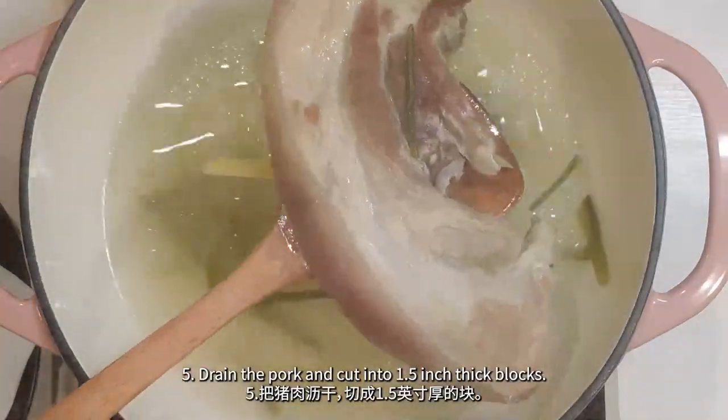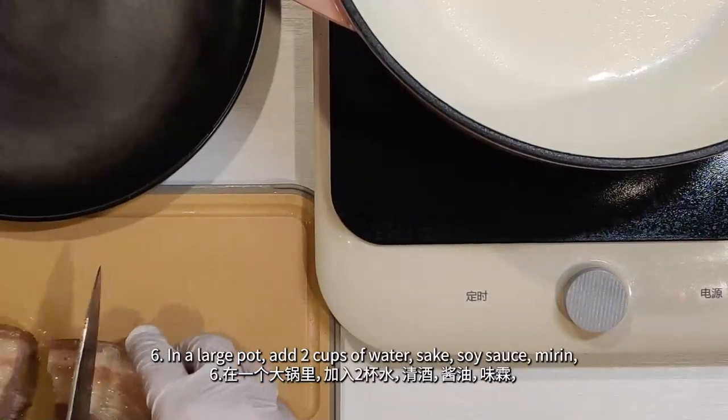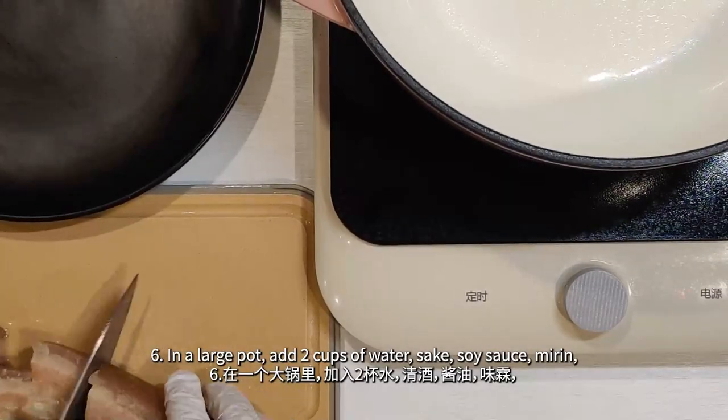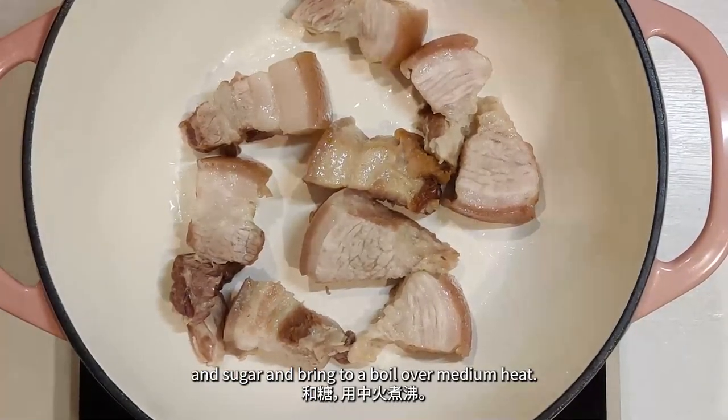Simmer the pork for about two hours or until the meat is tender. Drain the pork and cut into one or one and a half inch thick blocks. In a large pot, add two cups of water, sake, soy sauce, mirin, and sugar, and bring it to a boil over medium heat.